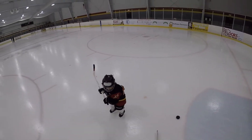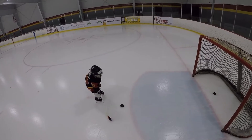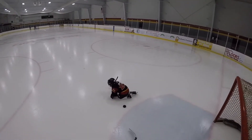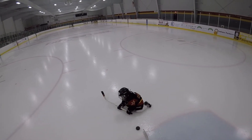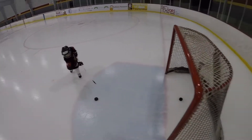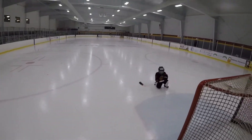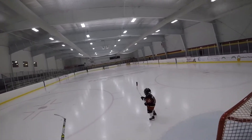Oh, there you go — it's right behind you! Line it up. You're okay. There you go, now put it in the net! Alright, there's another puck out there, we'll get that one.